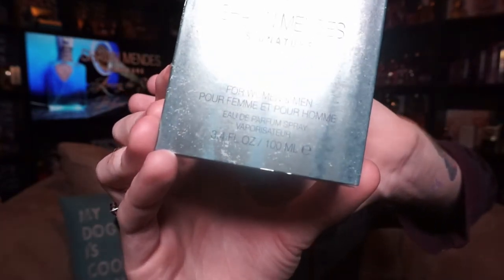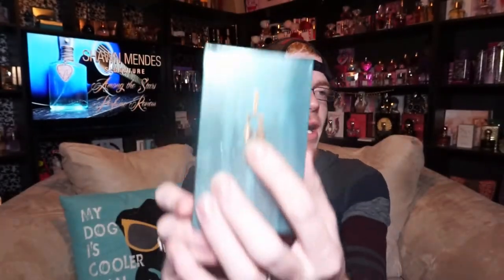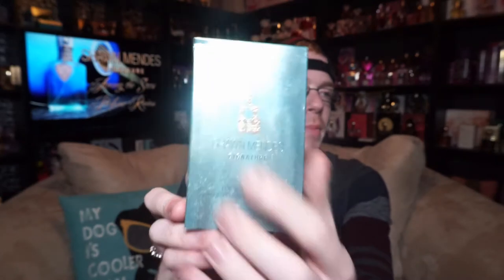It says 'pour femme et pour homme,' which I believe is for men and for women in French. Down here it says eau de parfum spray, 3.4 ounce vaporizer, 100 milliliter. The box has this kind of metallic-y texture to it — it's super metallic-y — and it has a picture of Shawn's guitar right there in the middle.